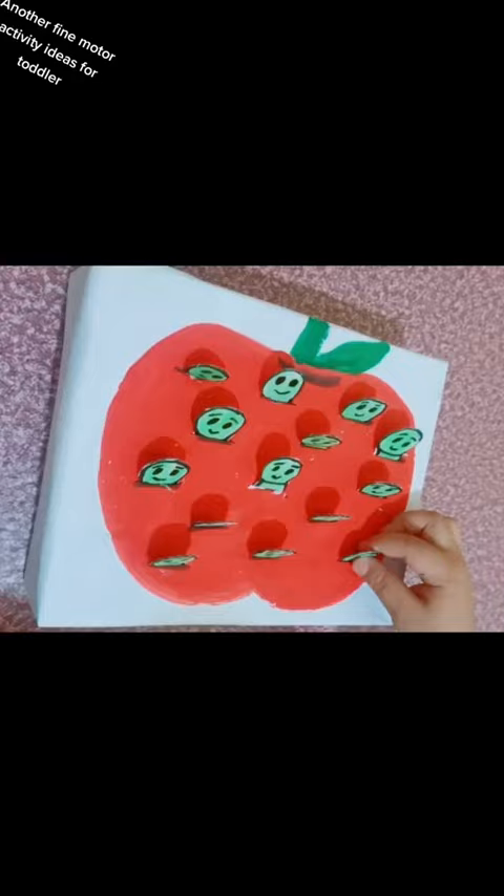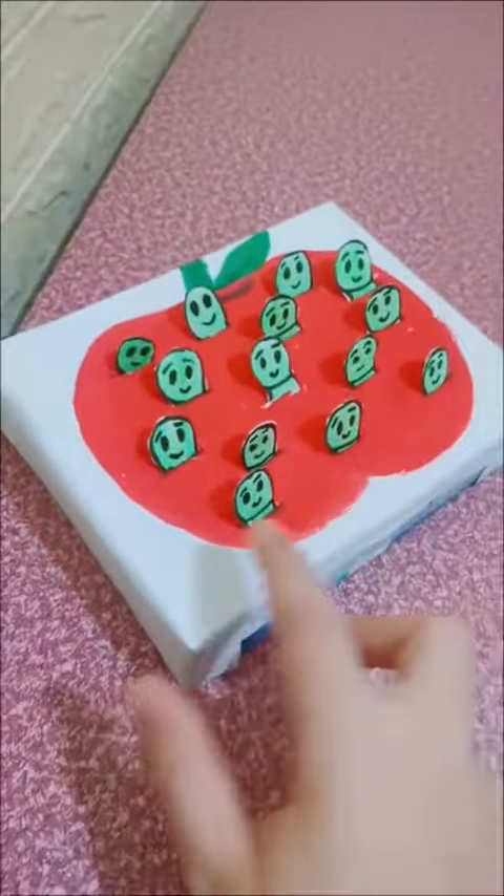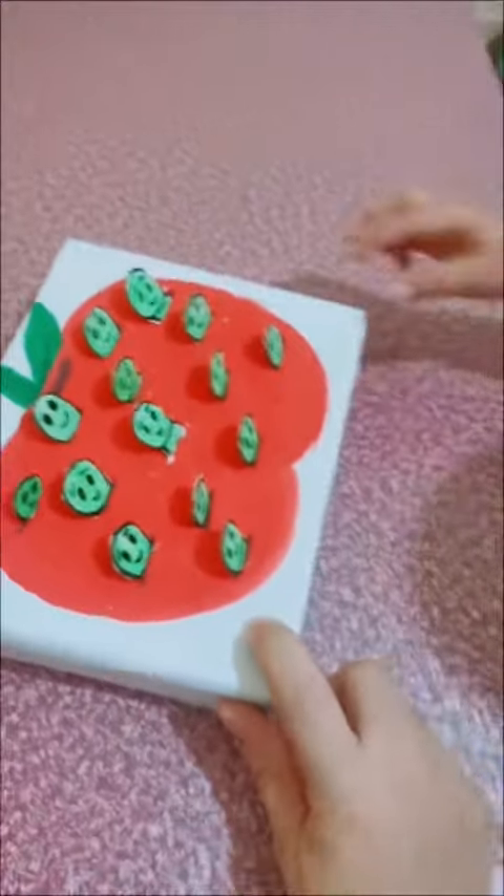Another fine motor activity idea for toddlers. Here's the apple. Look, there's a lot of worms. They're eating the apple. Okay, we need to help the apple.